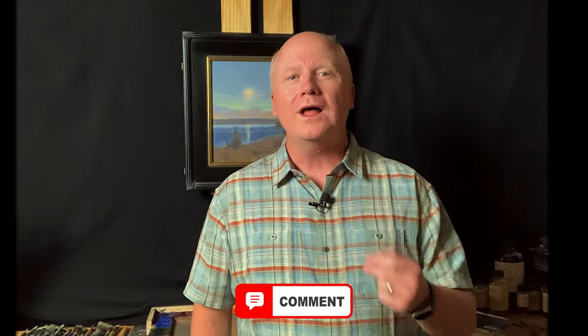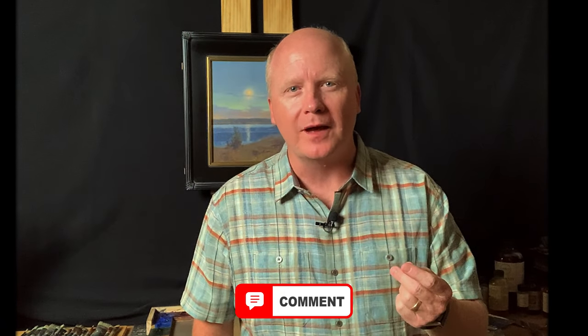I'd like to hear from you — two things. Go in the comments below and let me know, first of all, what was something from this video that you learned or an aha moment you'll take away and implement in your own work. And two, what is something you want to learn about that you'd like to see me make a video on in the future. Until next time, I'll see you then.